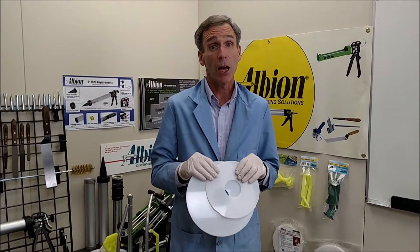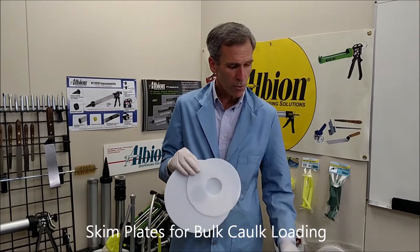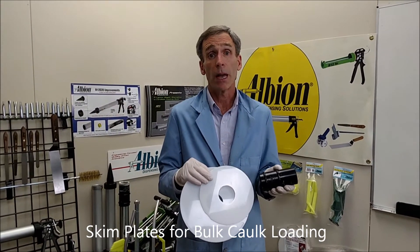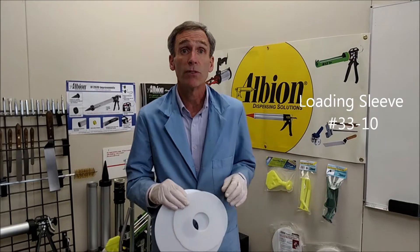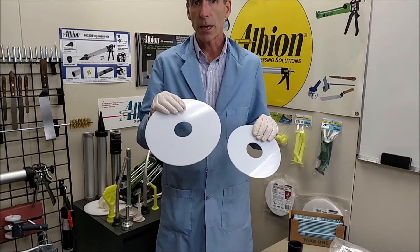This is a bulk caulk loading accessory from Albion. These skim plates, when used along with our 33-10 Loading Sleeve, will protect the product in the pail from air, dirt, and debris on the job site, and it will make bulk caulk loading less messy and more efficient. There are two sizes for 2-gallon and 5-gallon pails.